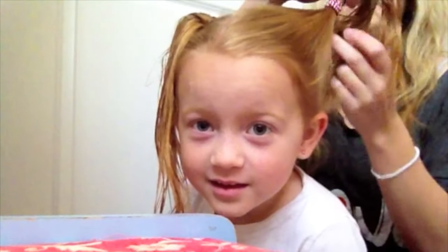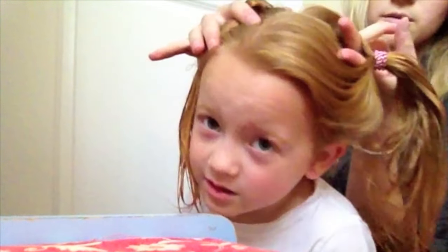Basically what we're going to do is put two loose ponytails and make them into an upside-down topsy tail. I already did the upside-down topsy tail on this side. You want to be able to get two fingers between her hair.